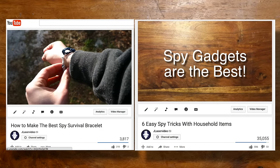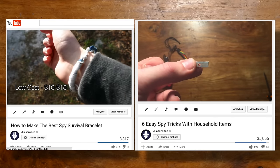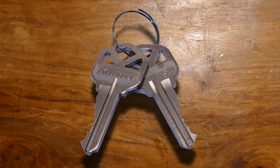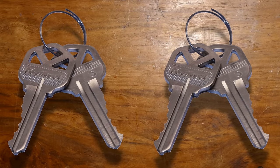I've got a lot of positive feedback from my previous spy how-to videos, so today I've got another one for you. I'm going to show you how to copy a key, a couple of different ways actually. The first is quick and easy, but it requires you to have a few materials on hand.